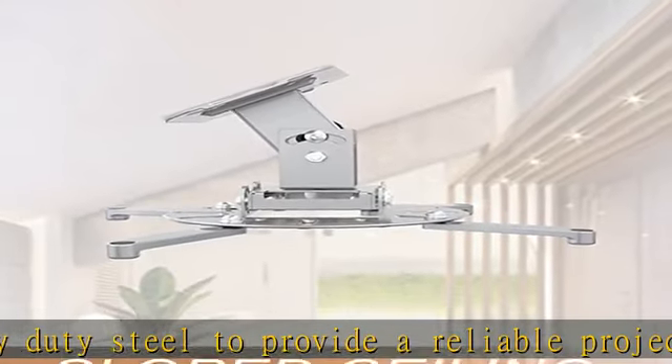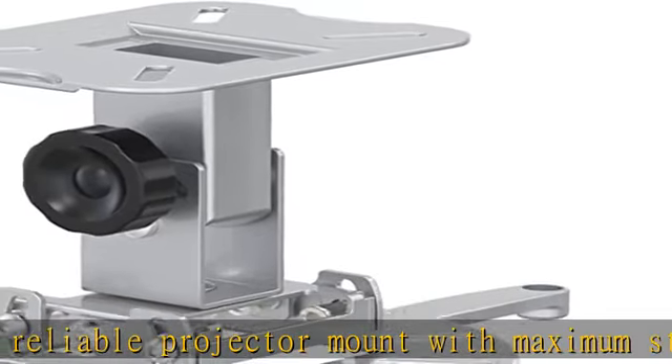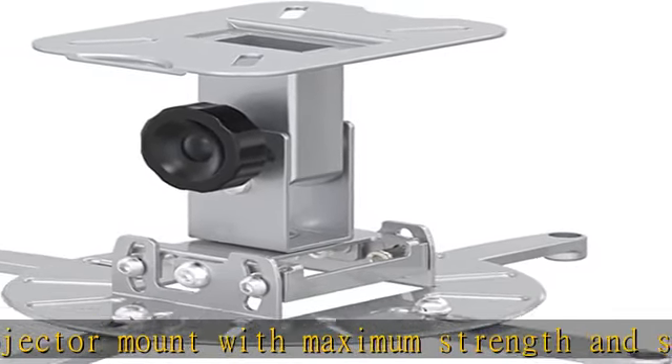Full motion angle adjustment: the projector mount direction is fully adjusted with 30 degree tilt, 30 degree swivel, and 360 degree rotation, hitting all the right viewing angles.